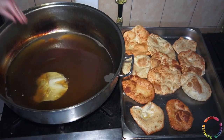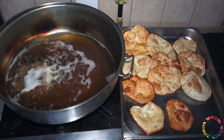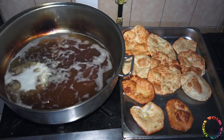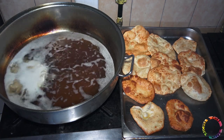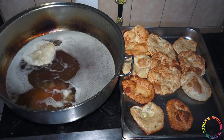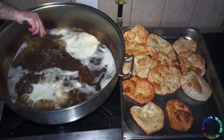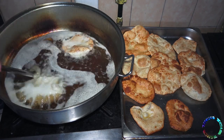In Turkey, these doughs are made for breakfast and also distributed to people in ceremonies for special days. In order for the dough to rise well, it is necessary to fry in hot oil.